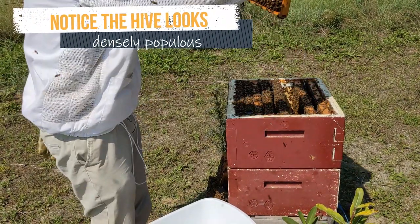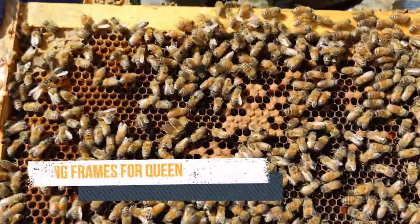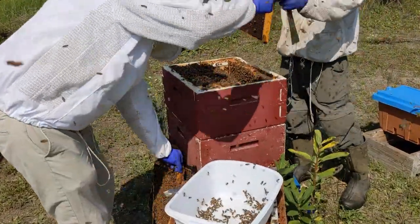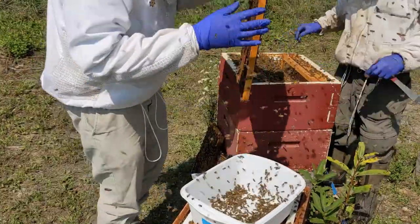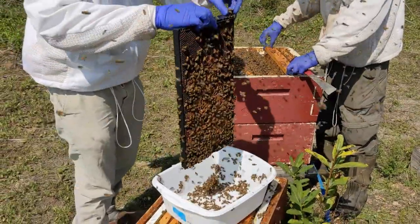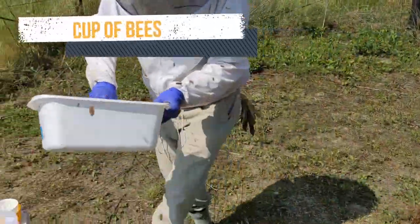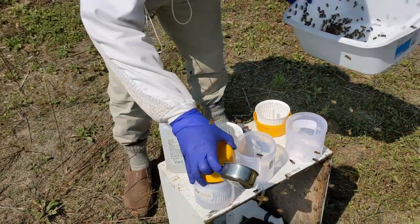In order to do a mite count, we need a sample of bees — some bees from the brood chamber. So let's get those samples from brood frames. Shake it into a basin. We've already got a varroa easy check ready with some alcohol in it. The bees in the basin will be measured and put into the alcohol, and that will make the mites fall off of the bees.